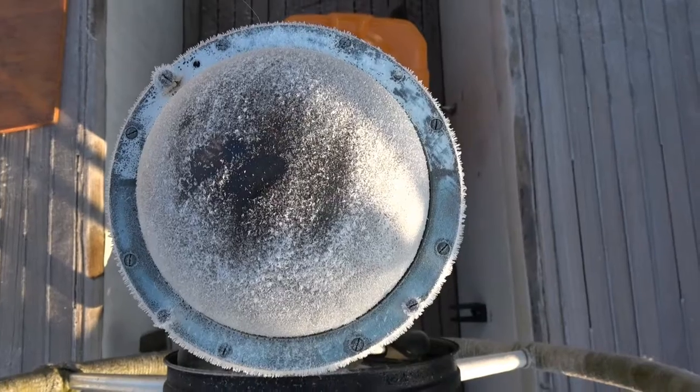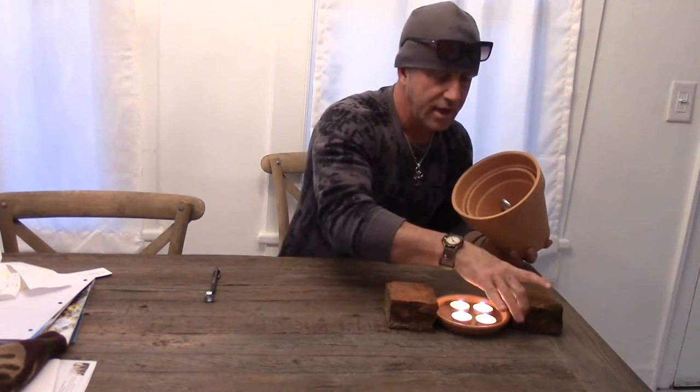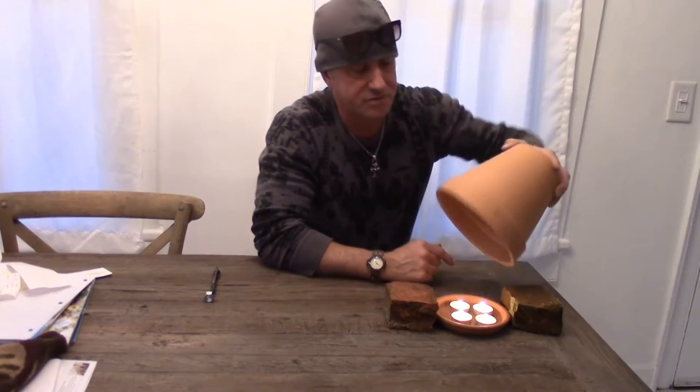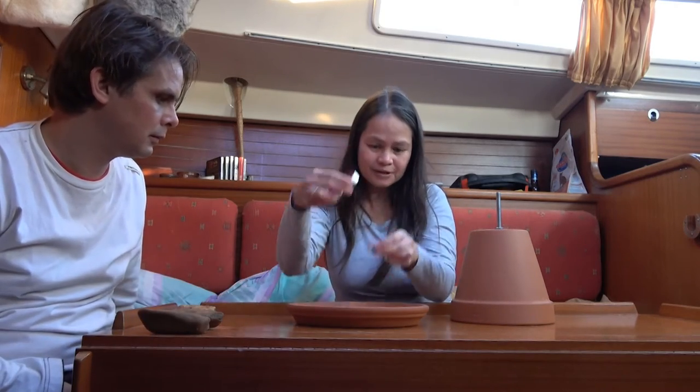Because the heating sources that came with the boat were not or barely working, we started to search on the internet for another solution. And then we found people that could warm a living room with flowerpots and tea lights. We have four tea candles and a six inch terracotta pot. It looks easy to make and is inexpensive in use, so we want to give this a try.